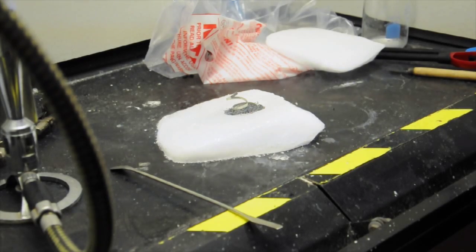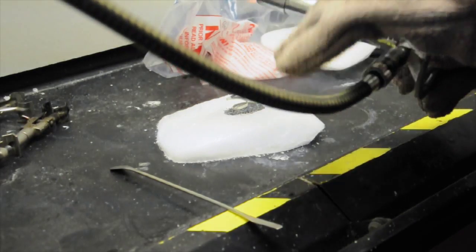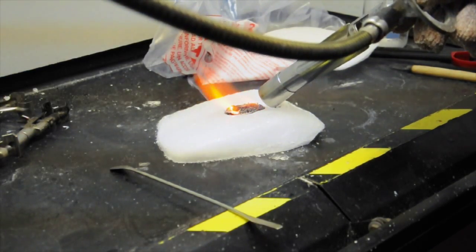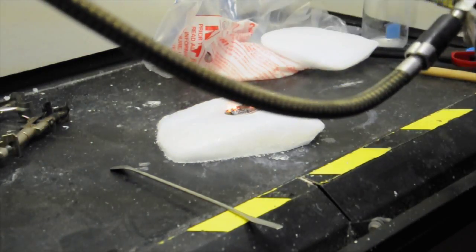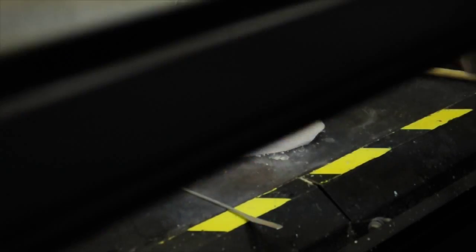The next step is to take the Bunsen burner and ignite the magnesium that is sitting inside the dry ice. Once you get a good flame going, the magnesium will be lit. Quickly take the top block of dry ice and place it over the base to cover the magnesium that is burning inside.